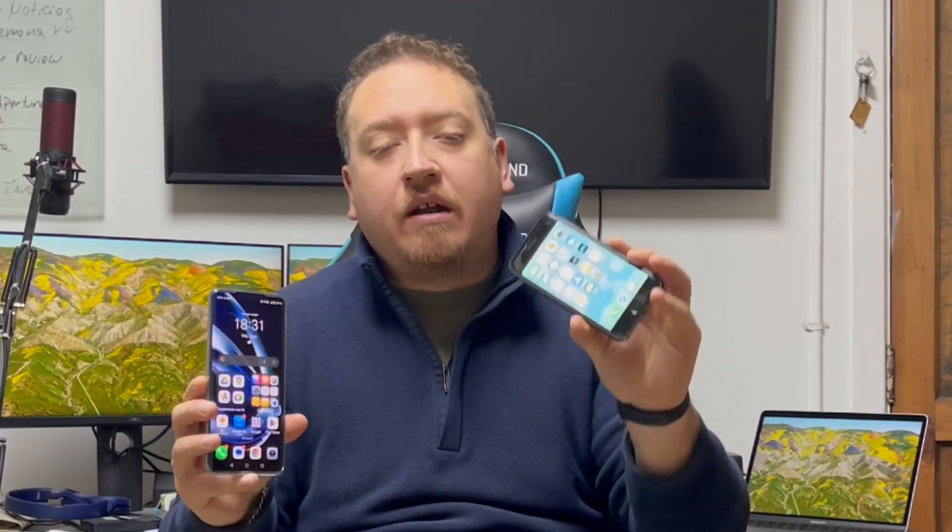Hello everybody, welcome back to another video. Today we are going to show you how to clone from your iPhone to an Honor Magic 6 Lite without losing your photos, contacts, or any data from your iPhone to this Android device without any problem. So let's begin.